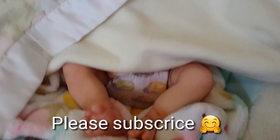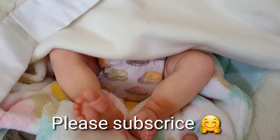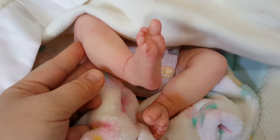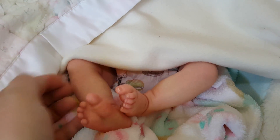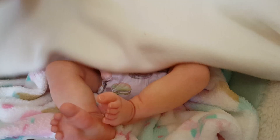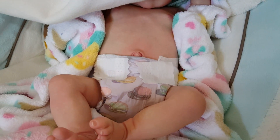We'll start with her feet and do a little blanket reveal. She's got some cute little feet — sorry for the bad lighting. I'll pop in a couple photos throughout the video so you guys can see all her details. Look at her cute little belly plate.